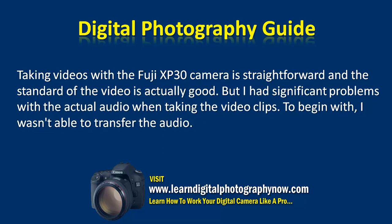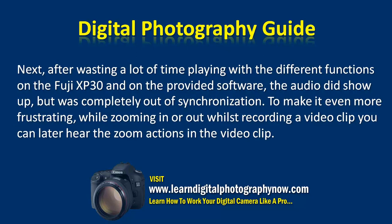Taking videos with the Fuji XP30 is straightforward and the standard of the video is actually good. But I had significant problems with the audio when taking video clips. To begin with, I wasn't able to transfer the audio. After wasting a lot of time with the different functions and the provided software, the audio did show up but was completely out of synchronization. To make it even more frustrating, while zooming in or out during recording, you can later hear the zoom actions in the video clip.